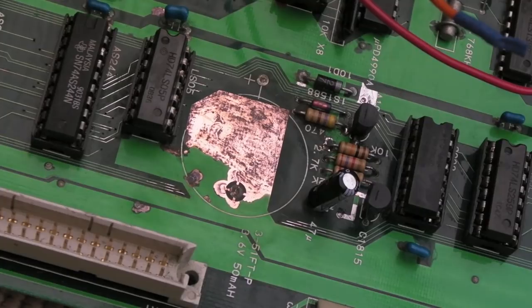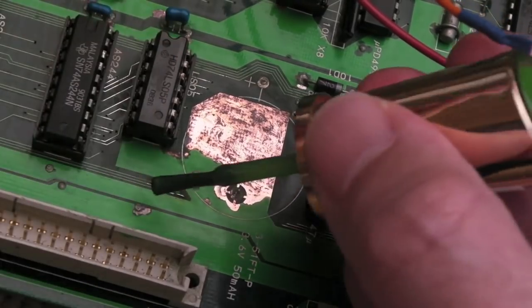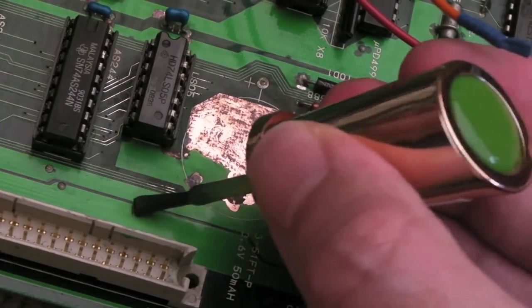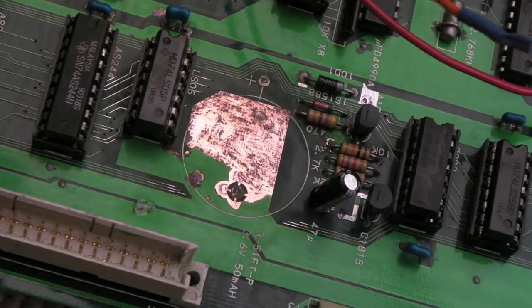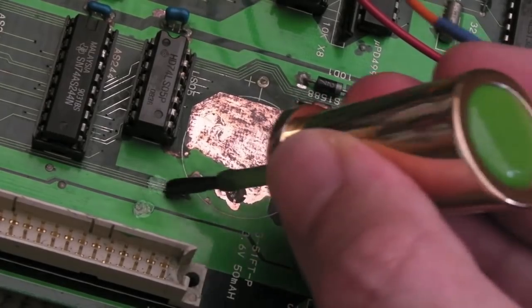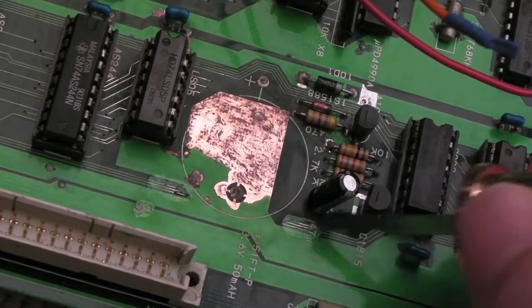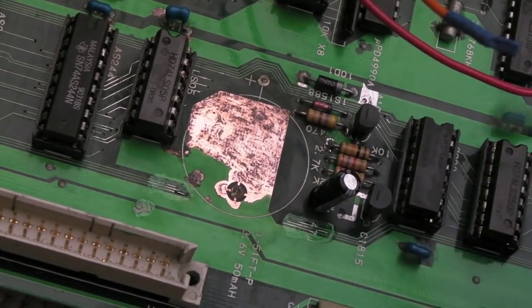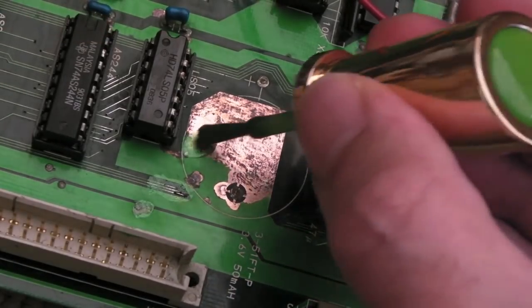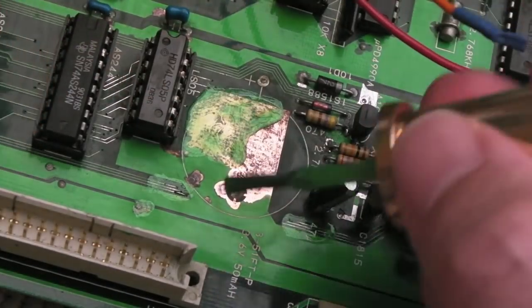You can get proper green solder mask paint, and I do have some, but you've got to treat it with UV light and I've got no easy way to do that. So with the nail polish — just a little bit, that's all it needs — it'll set and go hard. You could always remove it with acetone afterwards, so it's not permanent. It's just going to stop corrosion affecting these bits, that's all it needs. It's almost clear actually — not like a solid green — but it will do the job nicely.